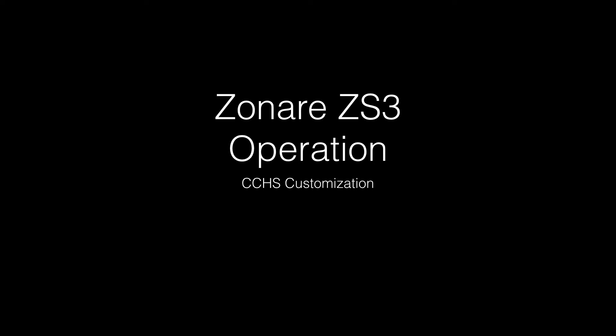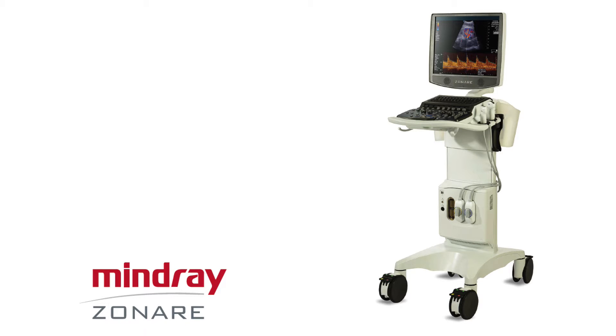This is a short video reviewing the basic operations for the Zonari ZS3 system with the CCHS customizations. This is a system made by Mineran Zonari. You can see an image of the cart-based system here.